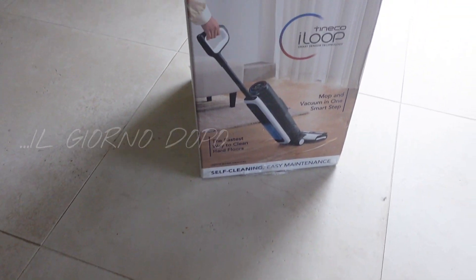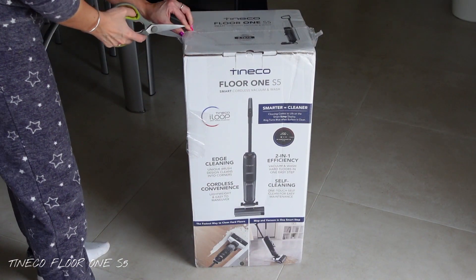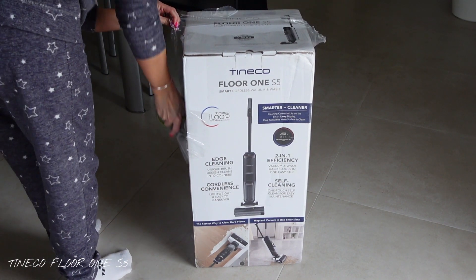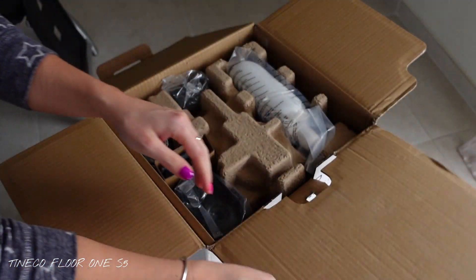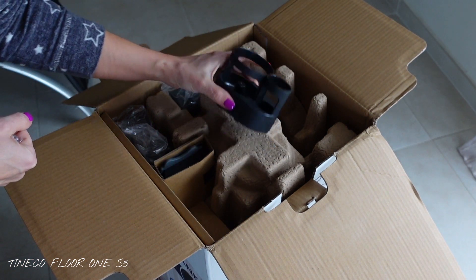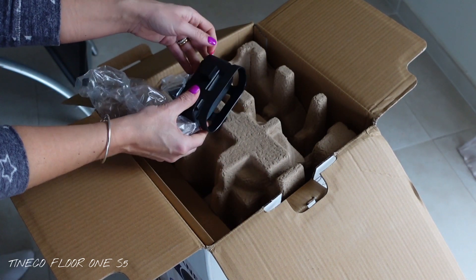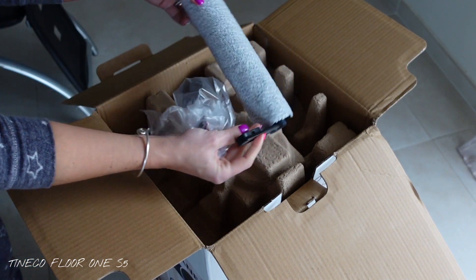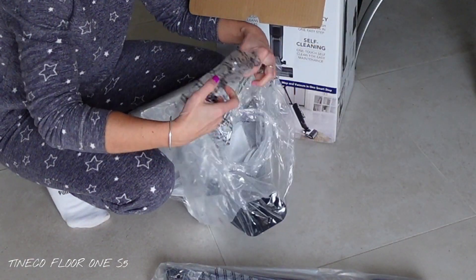Finalmente è arrivato il momento di parlarvi della Tineco Floor 1 S5. Quando ho ricevuto la mail della Tineco ero al settimo cielo. Aspettavo questa collaborazione da un sacco di tempo e finalmente è arrivata. Qualche giorno fa mi è arrivata la Tineco Floor 1 S5, quindi ho avuto modo di provarla. Adesso faccio insieme a voi l'unboxing, così vi faccio vedere all'interno della confezione cosa trovate. Troverete una bottiglia di detergente, due contenitori da applicare alla base della Tineco per gli accessori, un filtro di ricambio, il caricatore, una spazzola rotante morbida di ricambio e ovviamente la Tineco Floor 1 S5 con la sua base di ricarica.